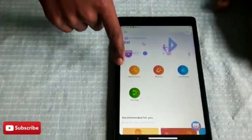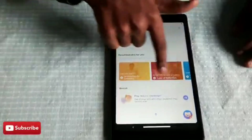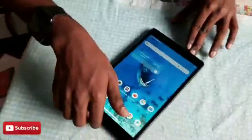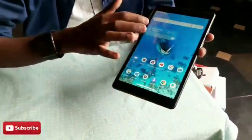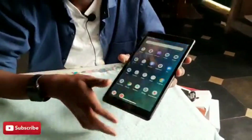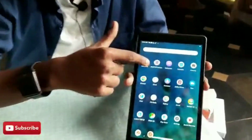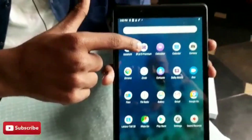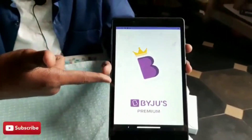These are the classes for ninth grade: max physics, chemistry, and biology. Overall this is what you can see in the Bygis kit. I like this tab very much. You can see the Bygis premium app right here.